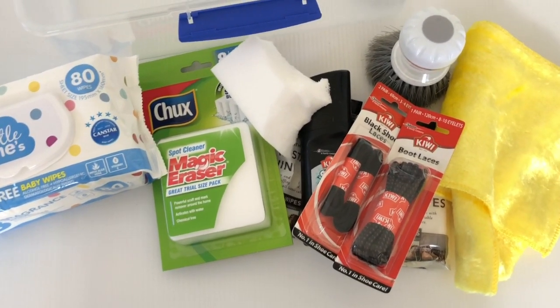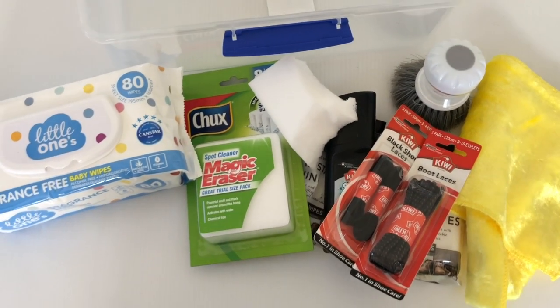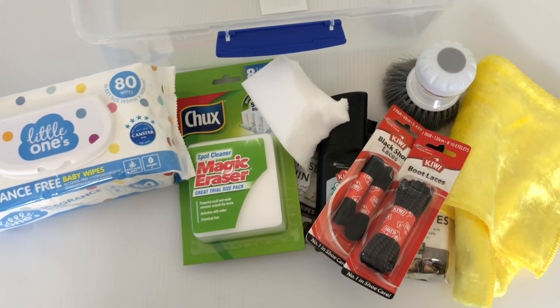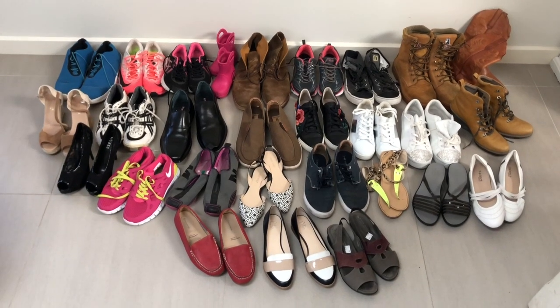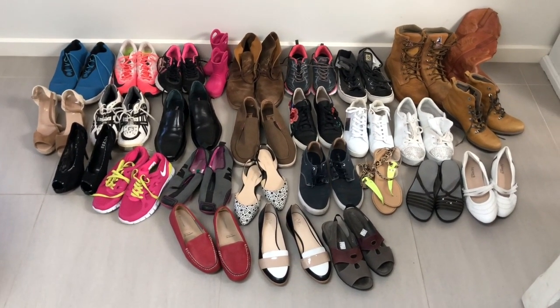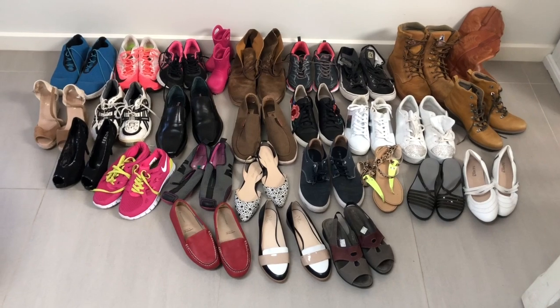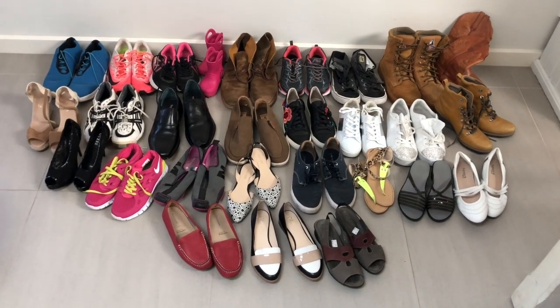That's about all I really need when cleaning shoes. I keep it all in the bucket, and when I'm doing a bulk lot I just pull it all out at once and get cleaning. I've got all my shoes out and cleaning supplies ready, so the next thing I'm going to do is sort through the shoes and see which ones need cleaning and what type of cleaning they need. I've laid them all out — they didn't all come from one shop; I build the shoes up so I can do them all at once.